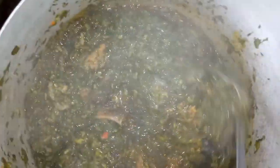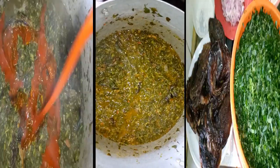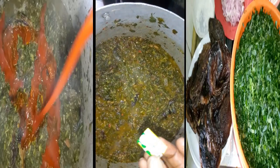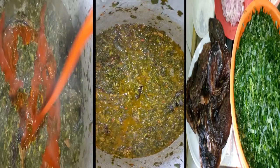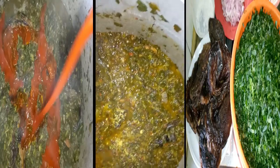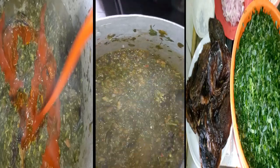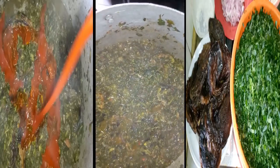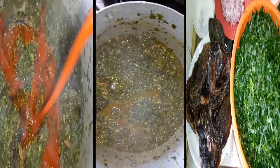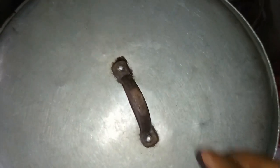After steaming for just a few minutes — about two minutes — I'll be adding in the pumpkin leaf. You can see the soup boiling now. I'll add one sachet of Maggi cube inside the soup. I'll stir the pot, and now it's time for me to pour in the pumpkin leaf inside the pot. Edikaikong soup is a very special soup prepared for events and occasions.